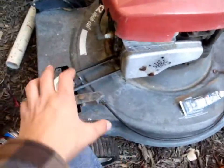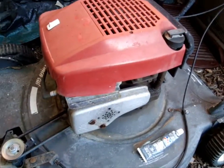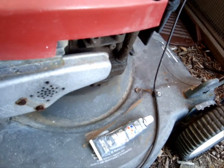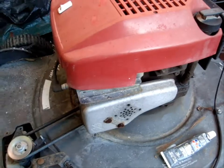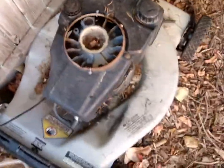Next up is the match to my Wizard lawnmower - this is a Wizard push mower. It had a cover right here that said Wizard on it, I've got to find that. It's got a Quantum on it, runs great, starts great. As you can see there's quite a bit of an oil leak - that's always been there. It could use some new piston rings.